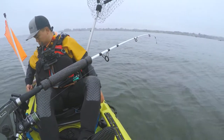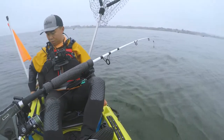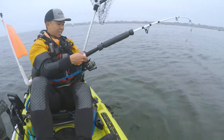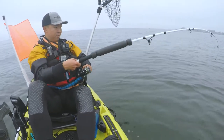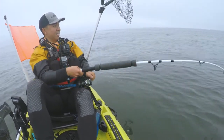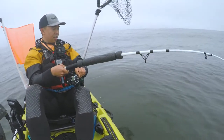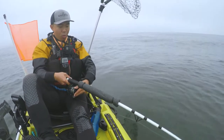You want to be trolling at about one and a half miles an hour. Oh, it's a big one! Oh my god, come on — be a halibut!